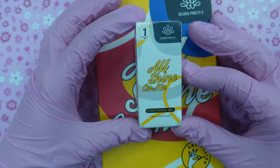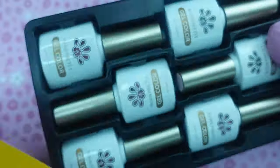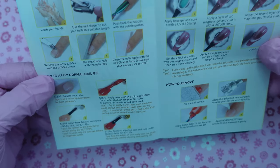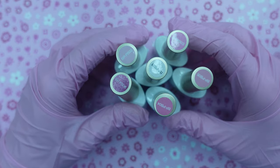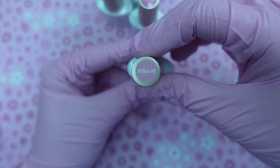I'm going to be showing you some products that I received from Born Pretty. They sent over six gel polishes — these are all variations of pink. In the box, you also get directions on how to prep and prime your nails so you can get long-lasting gel manicures. These are all of the colors and I'm going to show you each one by one.